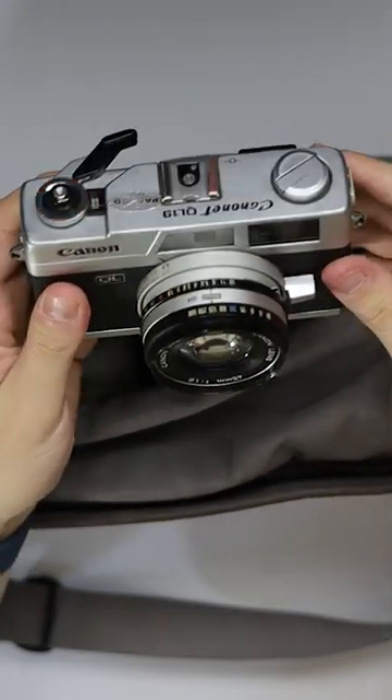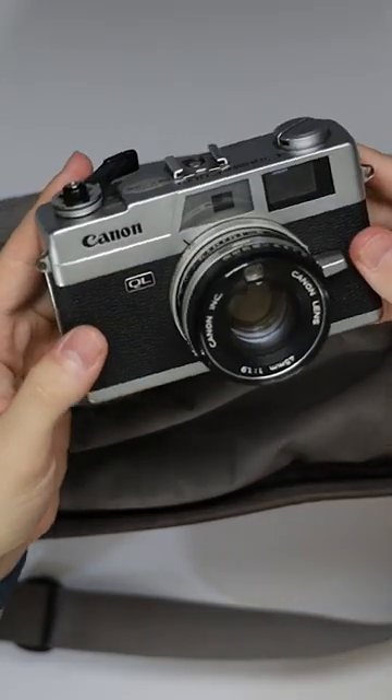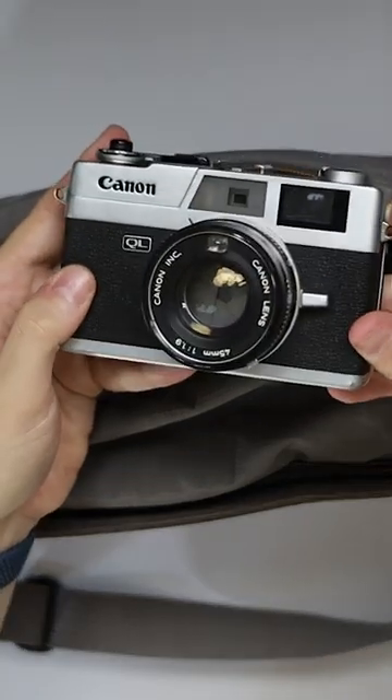It probably won't always sit in the bag as I want to get a proper strap for it that actually looks good and isn't just massive, like the one that came with the actual camera.